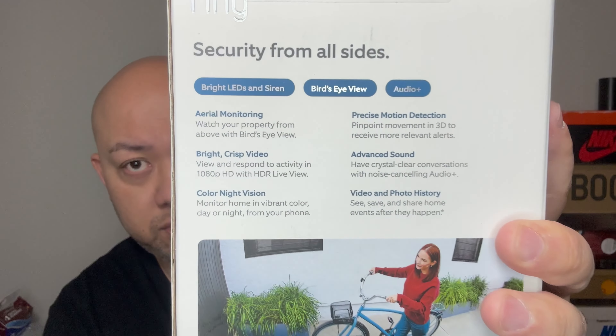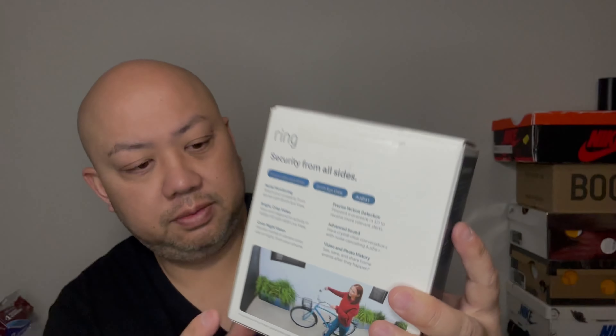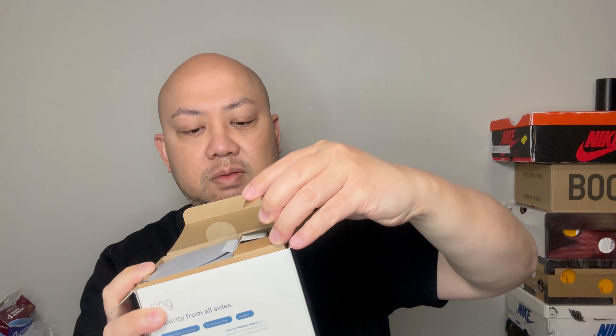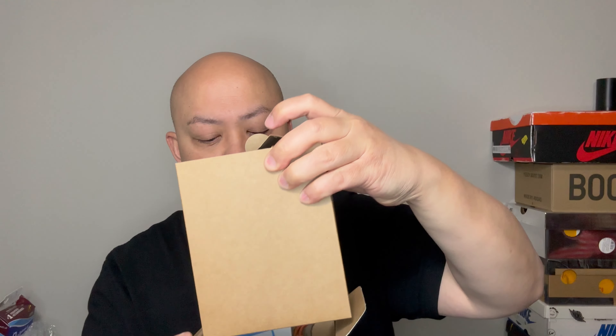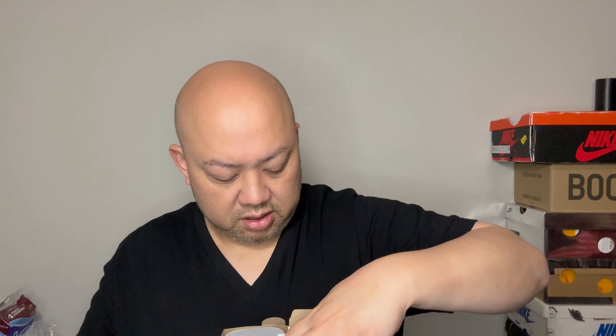Without further ado, let me open this up. Right off the bat on top there's a flap holding the camera. Let me pick up the whole thing out. Inside the big box, you can see right there.